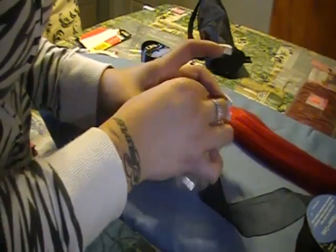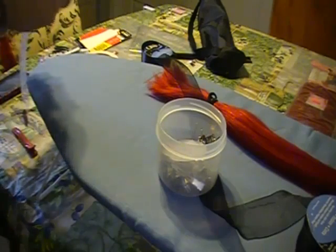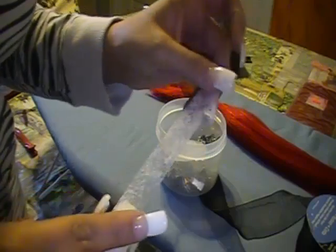We also have some clips, because we are going to need those. And this is basically hemming tape. What you do is you put it on the hem of your pants and iron it up — it's a no-sew hemming tape.